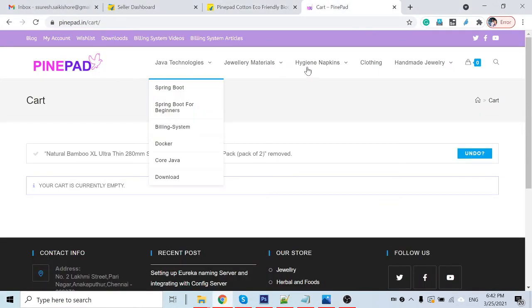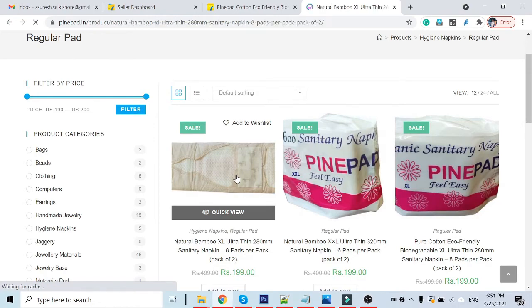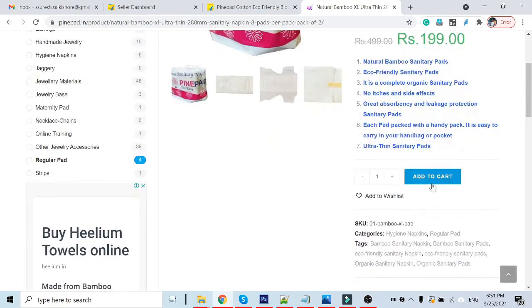This is our website. Once you click on it, you will be taken to this page. Let's say I want to buy this napkin — click on it and it will go to the product page. Then click 'Add to Cart'.